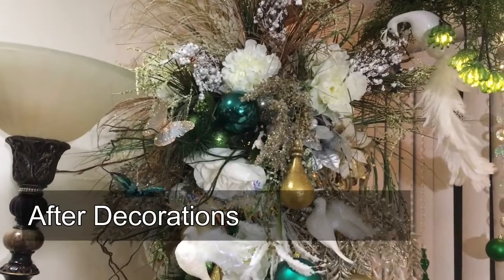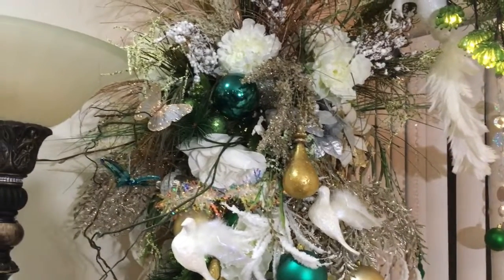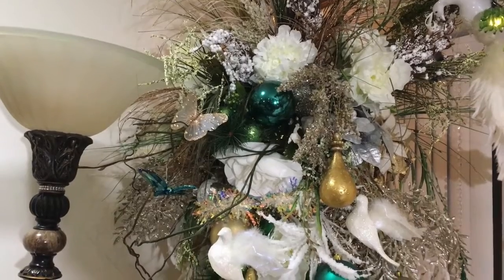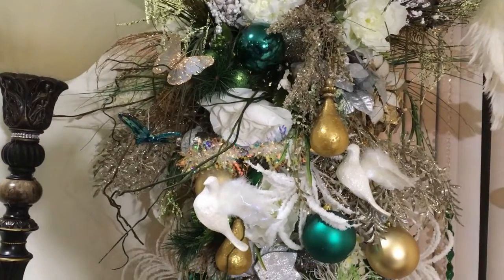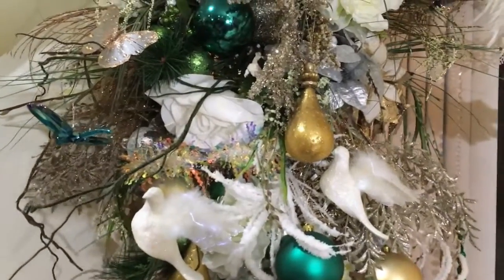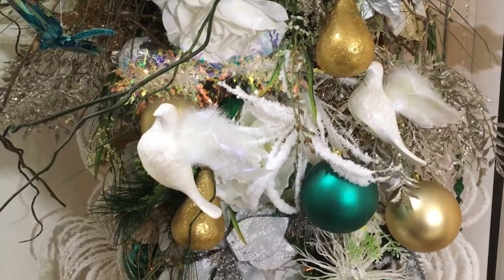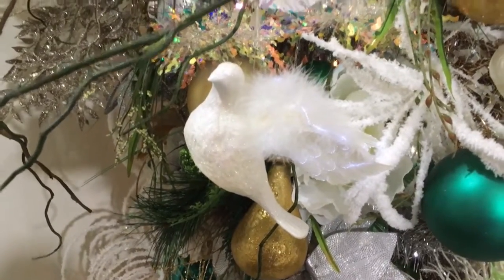This is my finished decorated dream tree and I love how it turned out. Starting at the top of the tree are my beautiful picks that I purchased from Shoppers World and Michaels. The beautiful emerald green ornaments are from Pier One, and that beautiful pear-shaped ornament is also from Pier One. The name of my dream tree is 'Two Turtle Doves and a Partridge in a Pear Tree.'